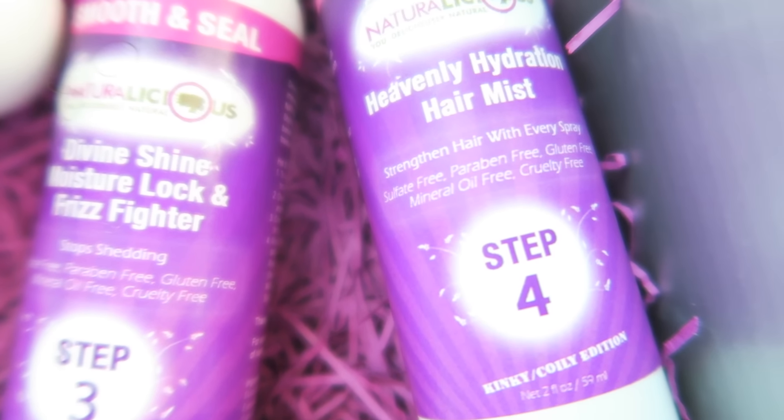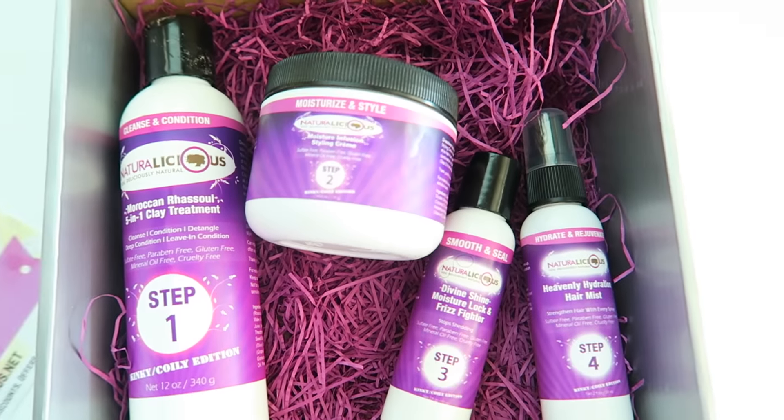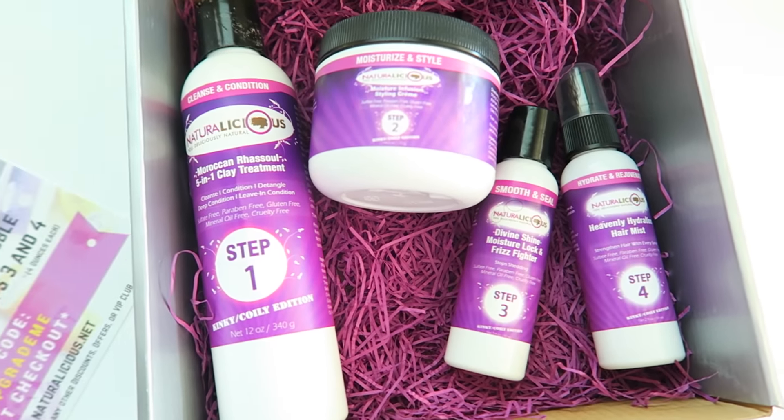Step four is the heavenly hydration hair mist — it strengthens hair with every spray. It's basically something to refresh your hair with. I haven't had to use it yet, but I'm looking forward to using it when I do a wash and go to help refresh my hair. Overall, this box did keep my wash day under an hour and I love it. It's the Naturalicious OooLaLocks box.